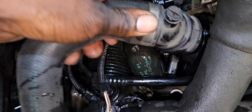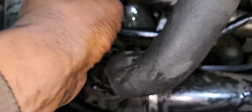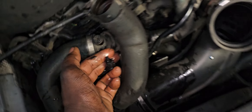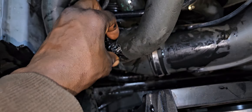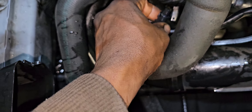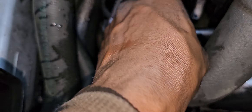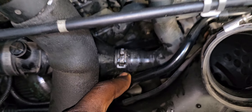Push this back to the side guys and snap it in. There we go. Now open this wire. I need to clean out this end with some brake cleaner.